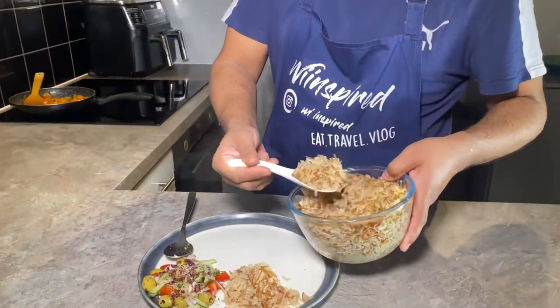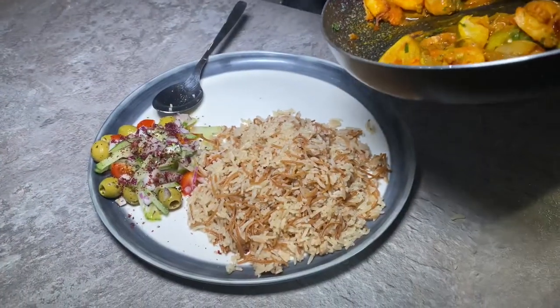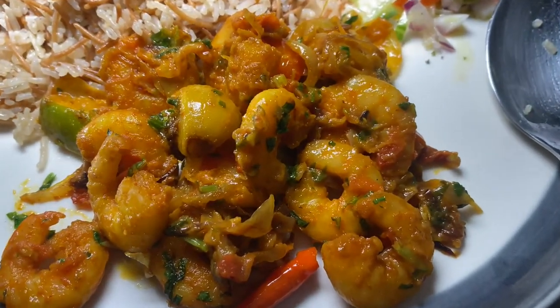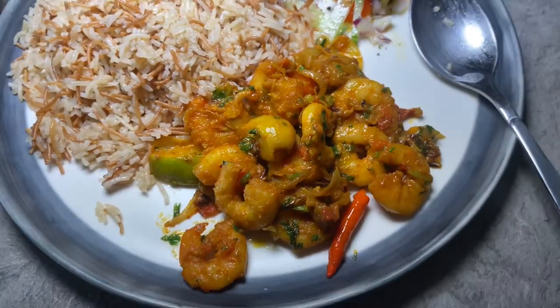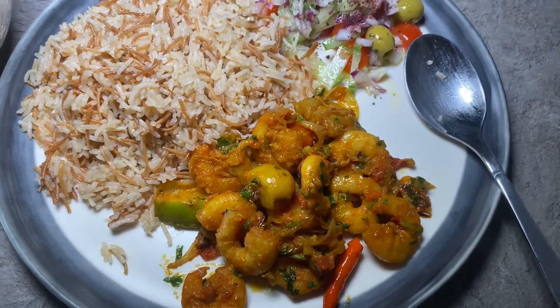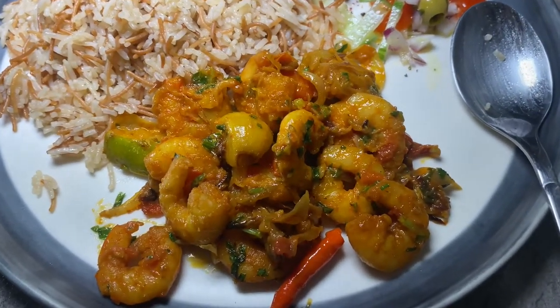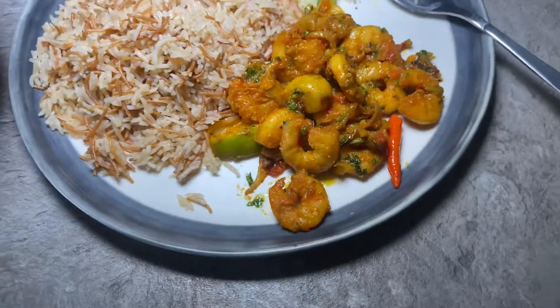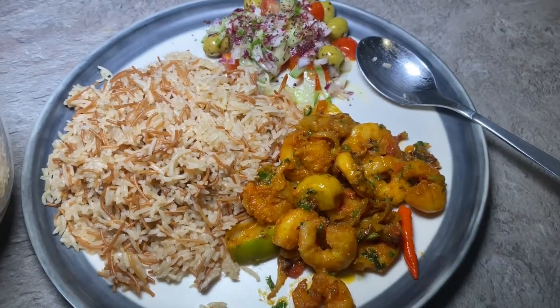If you like this video, don't forget to like, share, and subscribe. Check out our other videos on YouTube and don't forget to check us out on Instagram and Facebook. This prawn dish tastes wicked — I used the same prawn sambal recipe from the channel but added the garlic pickle. It came out really nice, so if you want to try it, just follow that recipe and add some garlic pickle. See you soon!